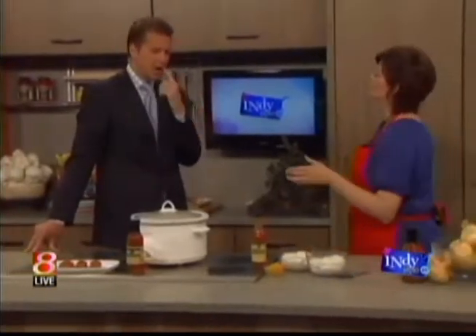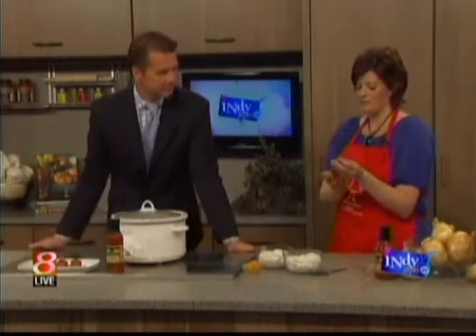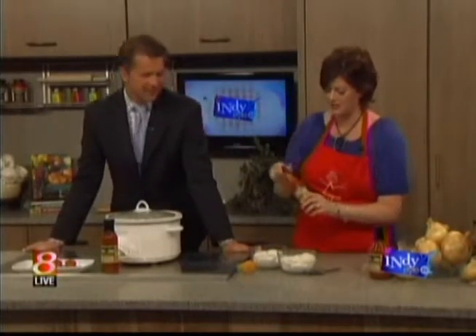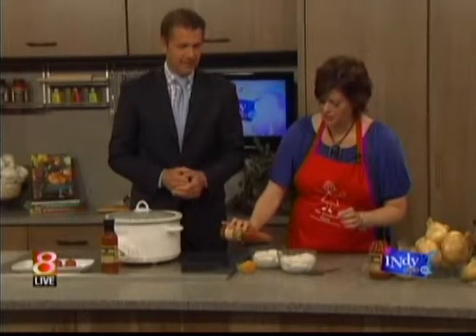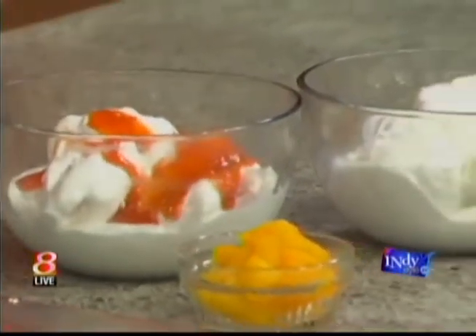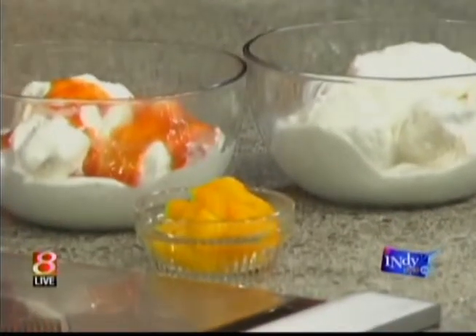For dessert — how do you put Vidalia products in dessert? Well, the other product you think of when you hear Georgia is peaches. So this is Vidalia Onions Slow Burn Peach Hot Sauce. You just put this on ice cream — this is plain vanilla ice cream, and it's good on cinnamon ice cream too — whatever you want. It's peach hot sauce, it's Vidalia Peach Hot Sauce.